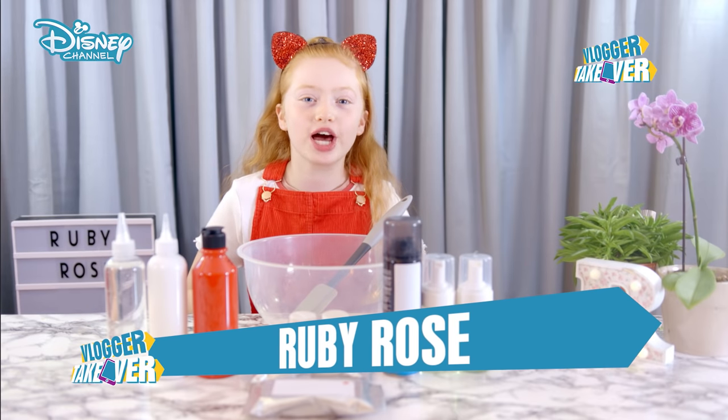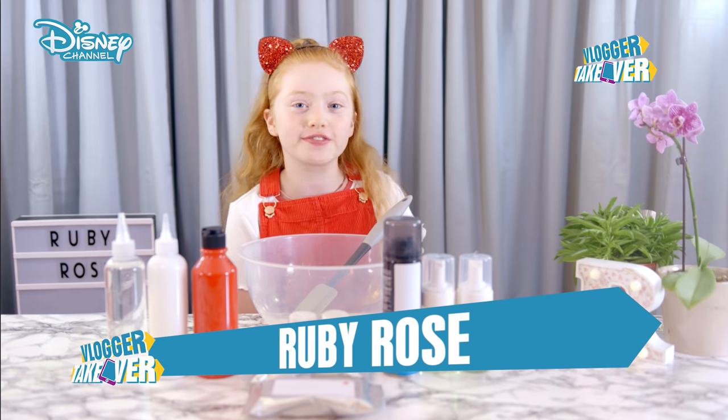Today, I'm making some festive slime, and I think it's going to be the perfect gift for some of my friends.